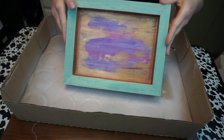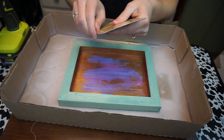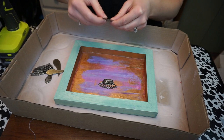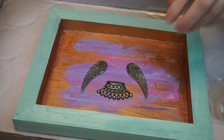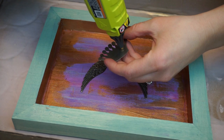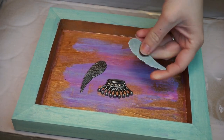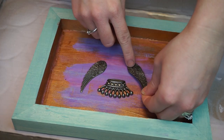I have these neat little metal embellishments that I got from Michaels, and I'm going to put them inside the middle of the tray. I'm basically just going to place them and then grab my hot glue gun and glue them down. It doesn't matter what kind of glue you use for this part because I'm going to be putting a resin over top — the glue is basically just to hold it in place so that it doesn't move around while I'm pouring and while the resin is setting.